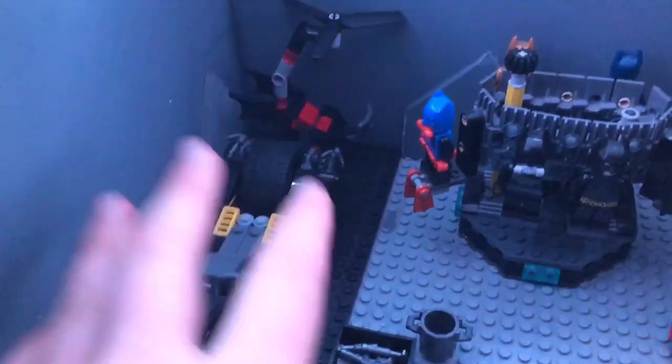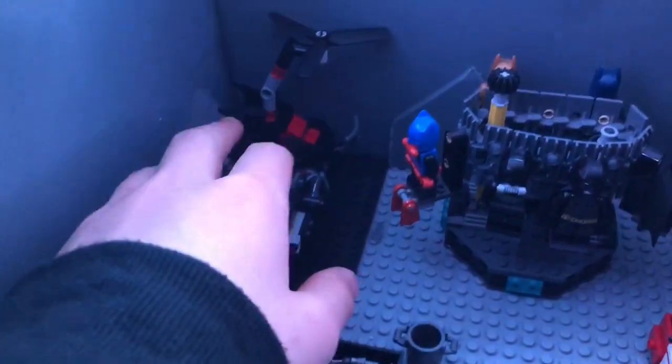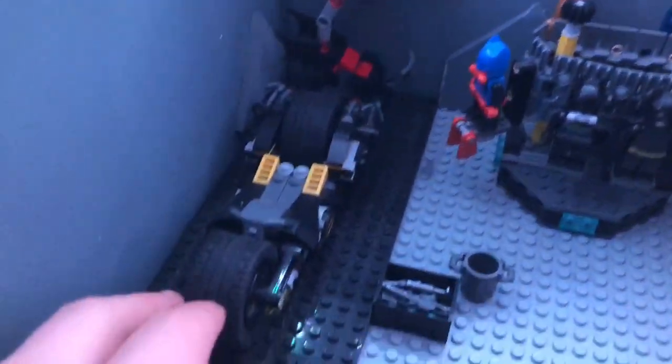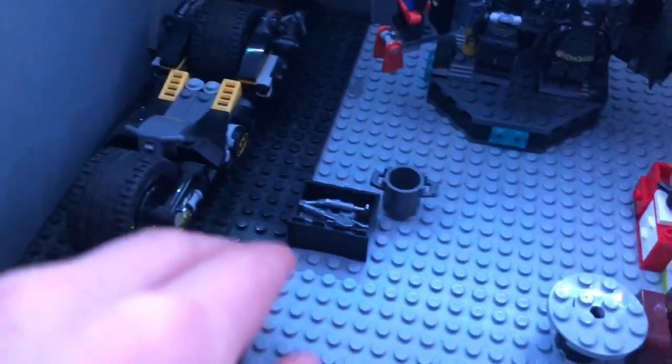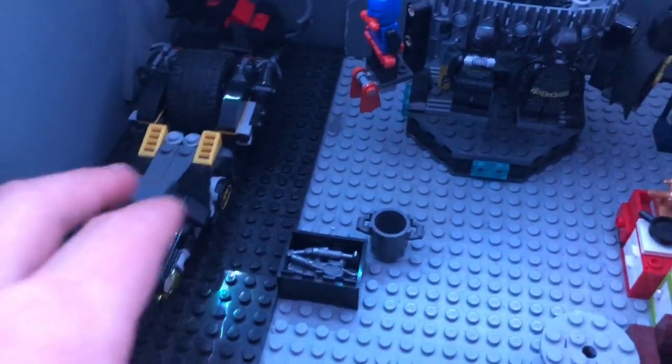Starting out from left to right, we've got the little docking area for just some of Batman's vehicles. We've got the Whirly Bat up the back here just being stored, then we've got the Batbike, and then over here we've got some tools so that way Batman can do repairs and a bin for if he needs it.